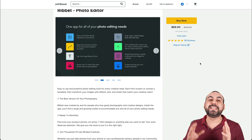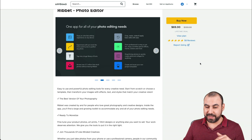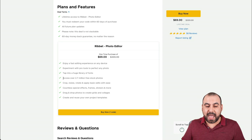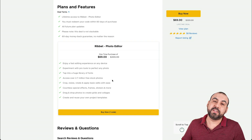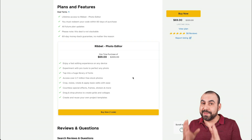Now, like I mentioned before, it's a photo editor, not a design editor. What you get with the deal is the pro version with no limitations, and you get access to 2.7 million free stock photos. There are several tools that design editors don't have, but this one does.